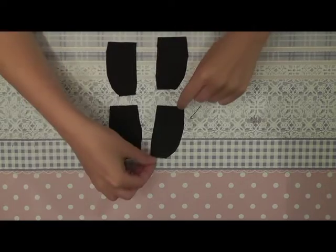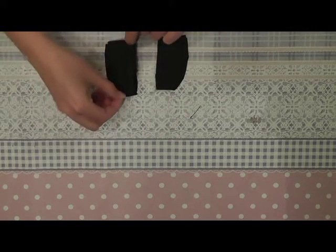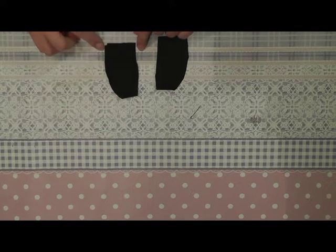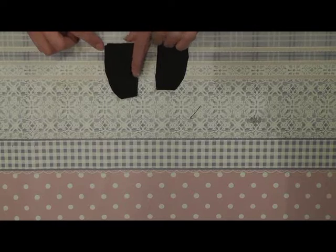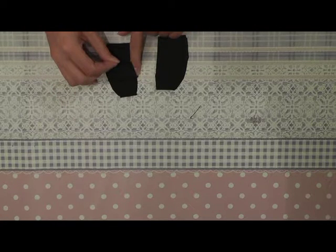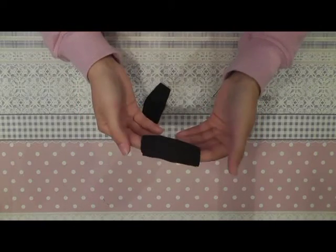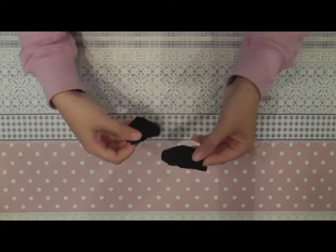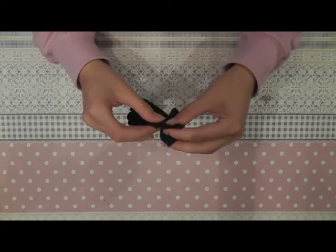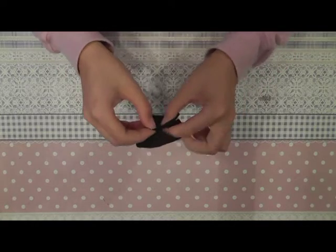For the pants we start by placing the leg parts on top of each other. You sew them together here on the outside and on the inside until here. This part stays open. After the leg parts are sewn together you turn the fabric with the good side on the outside, and now we can sew the leg together. You align them at the front and you sew them together here and here in the middle.